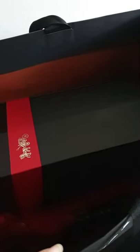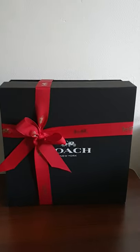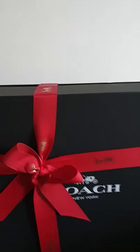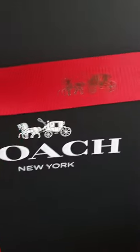Inside the outer box you have this very big and very beautiful black box. Let's take it out of the bag. I just love how Coach presents everything in such a beautiful way. I like the ribbon — it has the Coach logo on it, of course.